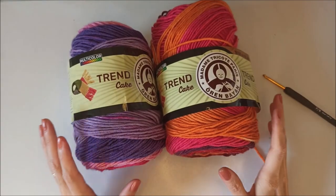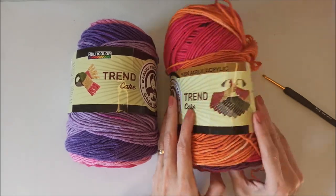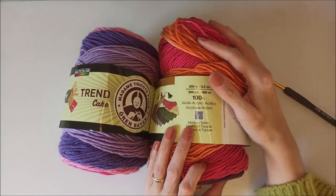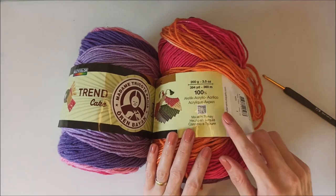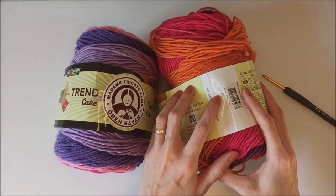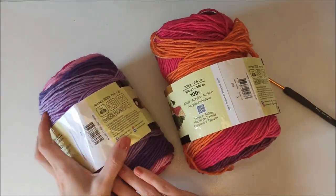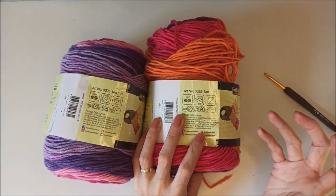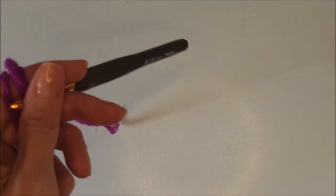I will use this quality of yarn: Trend Cake Madame Tricotte Paris, 100% acrylic. I want to show you the colors. One of them is 200 grams and 394 yards, 360 meters. Its color number is 625, this one is 631. It's a size 3 light weight. They recommend using a 2 or 3 millimeter hook, but I will use a 5 millimeter hook with my yarn.